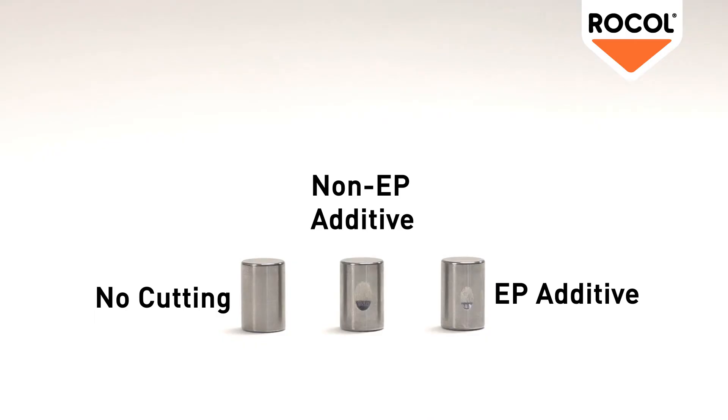For the user, this demonstrates just how effective an EP product is at reducing tool wear.